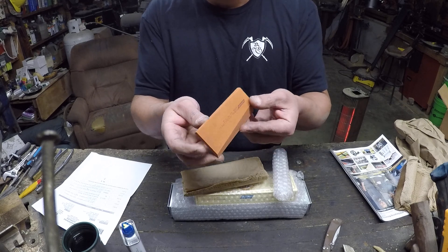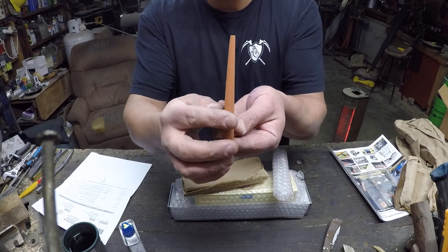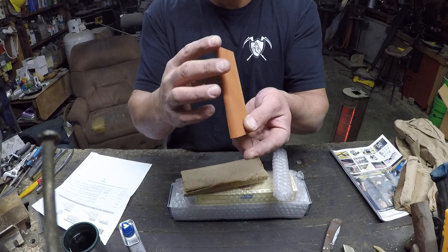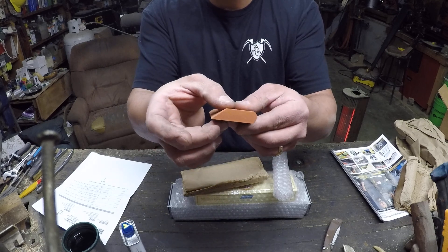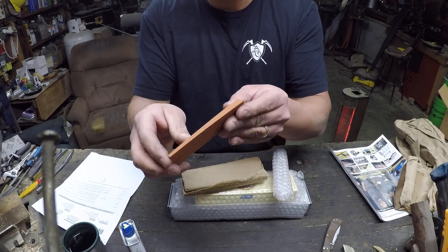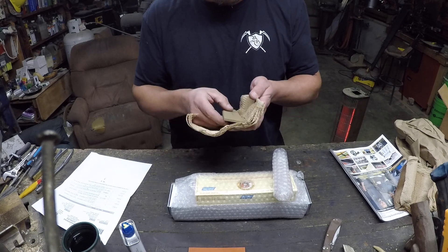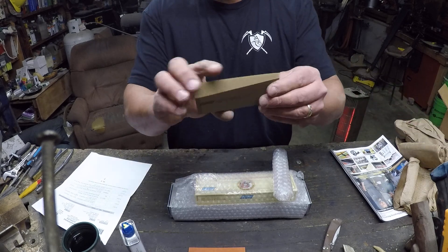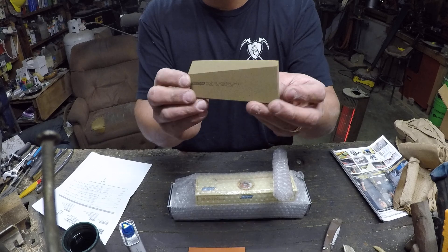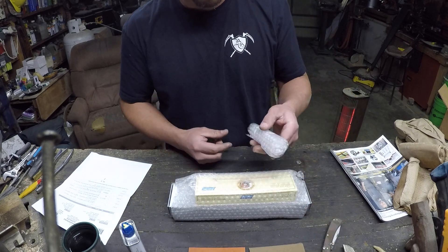It's got tapers in two different directions — thick at one end and thinner at the other — with a rounded surface on one side, so you could also use it for chisels or gouges. The other side is flat, still with the taper, and this edge here is cut at an angle giving you a nice sharp edge. The second stone has the same shape — that's the medium India. I'll put those in my toolbox over by the lathe.